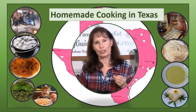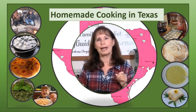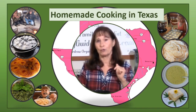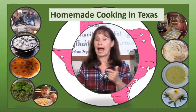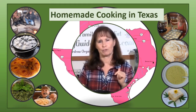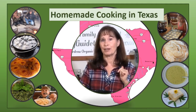Welcome to Homemade Cooking in Texas. I'm Carolyn Gibson from Dogwood Gardens, where homemade cooking is surprisingly easy, healthier for you and your family, saves money, and tastes great. Come join me today as I share my favorite recipes, and I hope they will become your favorite recipes. Don't forget to like and subscribe to my channel.